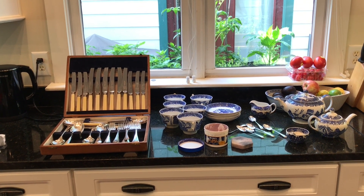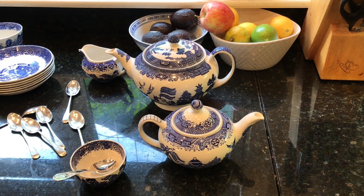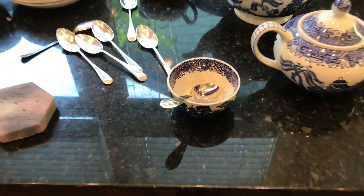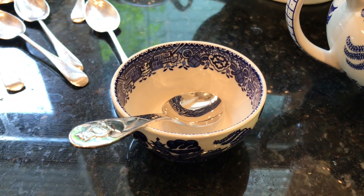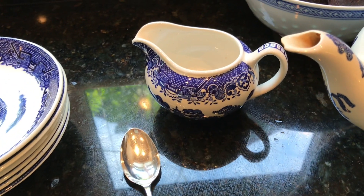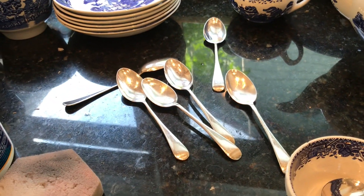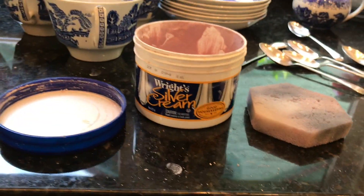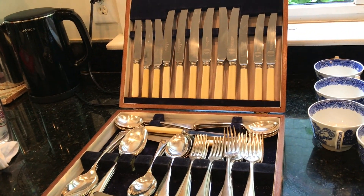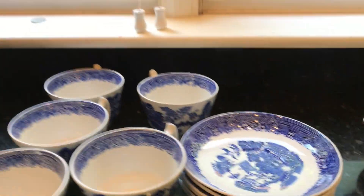I've got two teapots — one small one for green tea, and the larger one. Today I'm going to make Earl Grey. I've got my sugar bowl with a cute little sugar spoon, my creamer for the milk, and my shiny just-polished teaspoons from my silver service.